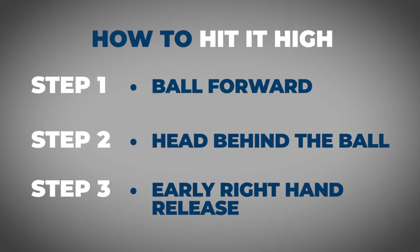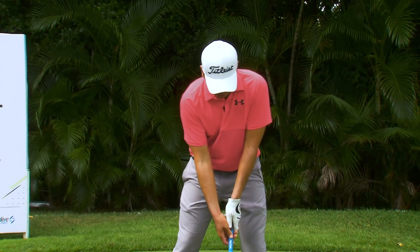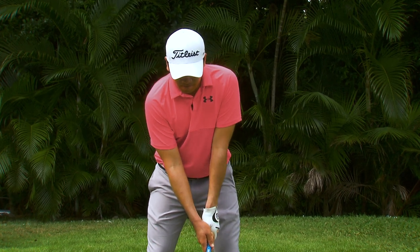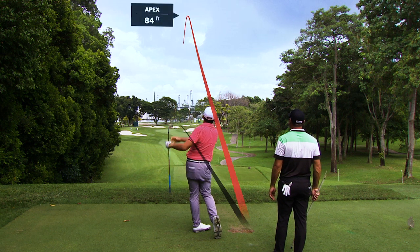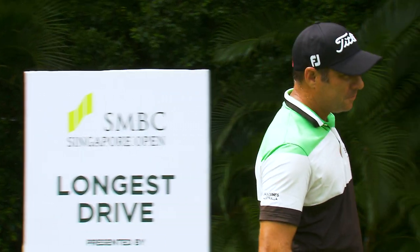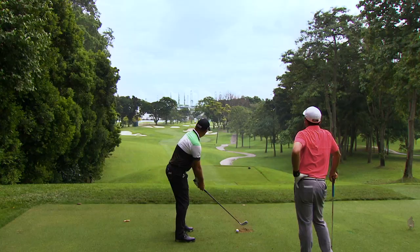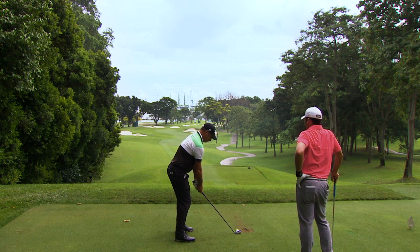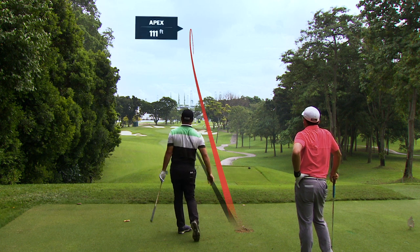Just to recap on the high shot: ball forward, head behind the ball, and releasing the club. All right Rory, let's see your best high shot. Very high — I can do better than that.